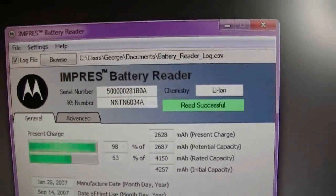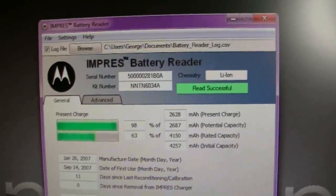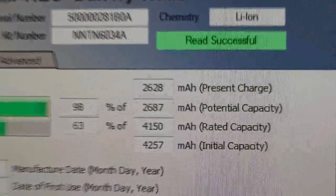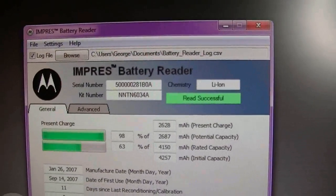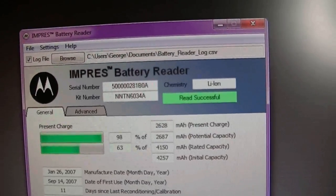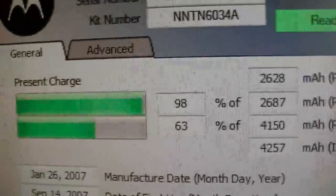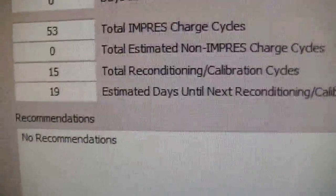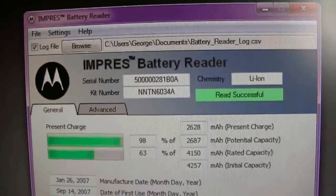Anyway, this is the Motorola Impress battery data reader. It's good for agencies, companies, and radio enthusiasts who really want to know about their batteries. I've got a couple of Impress chargers that have LCDs — they give a lot of this information, including the kit number and serial number. But this gives a little bit more information and more insight, and it also lets you log that information onto your computer, which is a very nice feature.